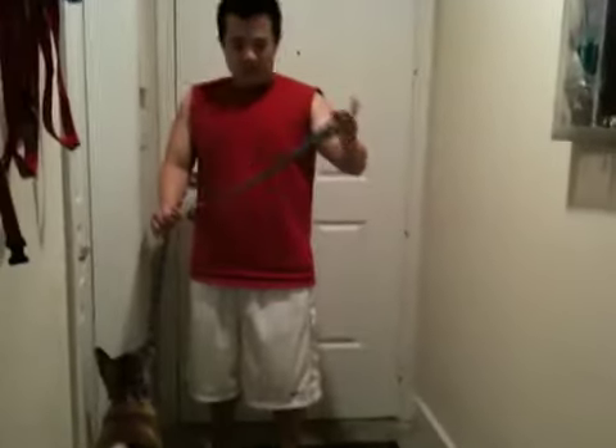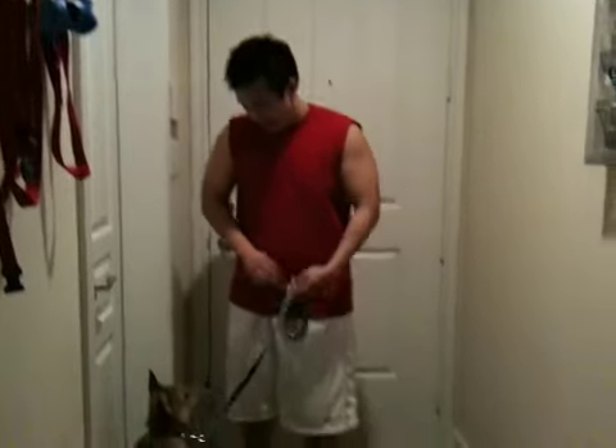Alright, so today is our first day with the leash and collar. Our harness is right there. We're gonna give it a shot and take him out and see if he can handle the collar.